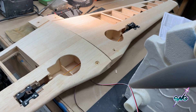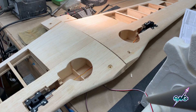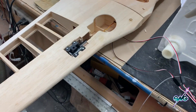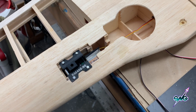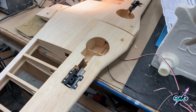They're very, very strong — you do not want to stick your finger in there. Thank you Motion RC for these wonderful retracts, these things are just beautiful. It's quite a modern update to this plane. That went very smoothly.